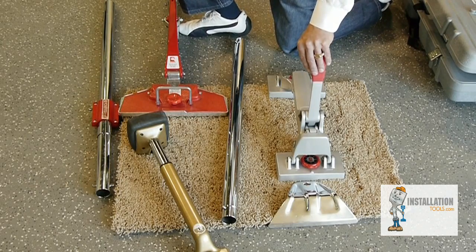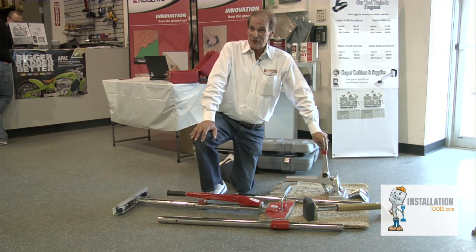This is top of the line stuff. We've been around for 78 years and hope to be around for another 78 years.